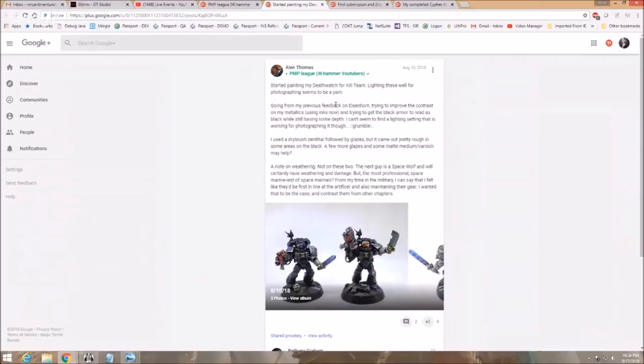Alan Thomas says he started painting his Death Watch for Kill Team. Going from his previous feedback, he's trying to improve the contrast on his metallics. He's using inks, trying to get the black armor to read as black while still having some depth. It's very difficult to photograph this, but one thing: stop putting it in front of a white background. When you try to put guys completely in black in front of a white background, the aperture on your camera goes nuts. Use something neutral, and you'll get better results with black.